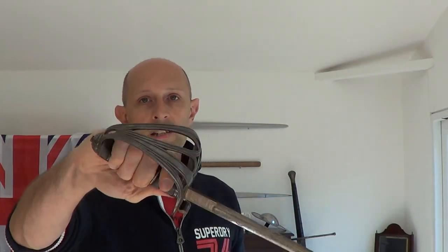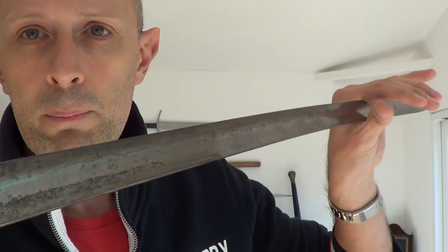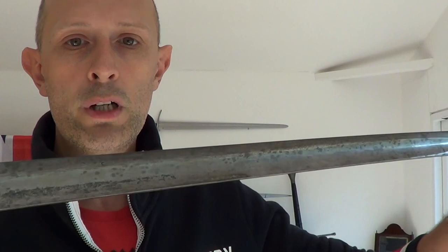There are items that pass through my hands in quite a grubby condition that I need to clean up before I photograph them for my website. This particular sword — I haven't decided whether I'm keeping or selling it yet. It's rather nice, actually a very nice and unusual sword. It's an 1827 pattern rifles officer's sword, and as you can see the blade is pretty dirty but not rusty. It's not really pitted, it's in fairly decent condition, just really grubby.